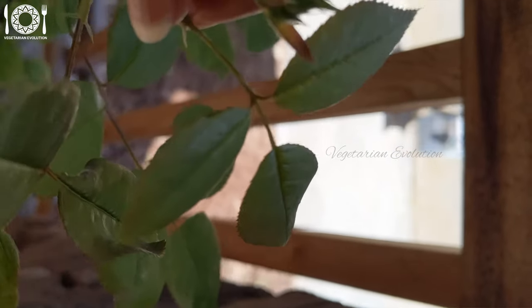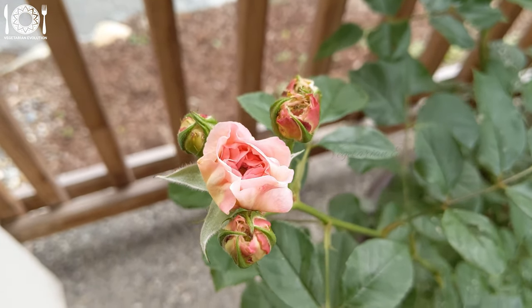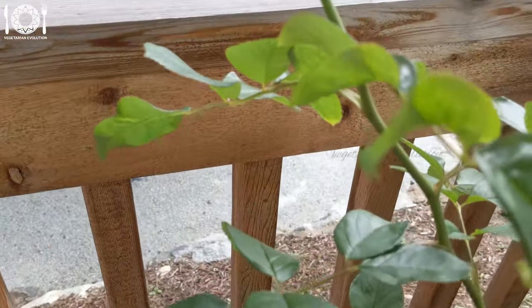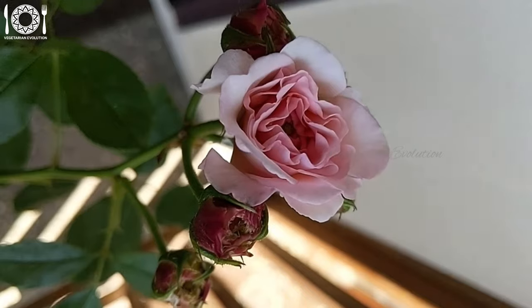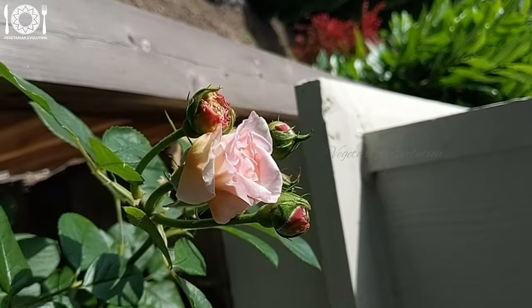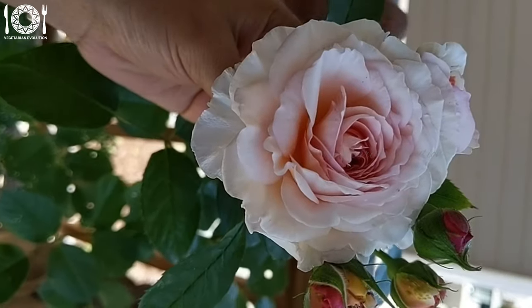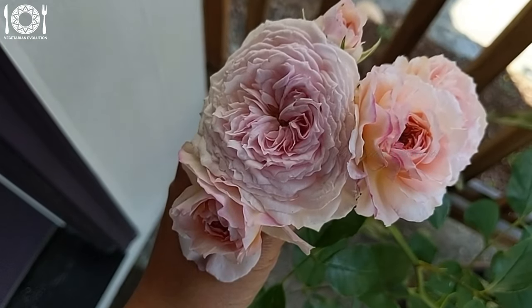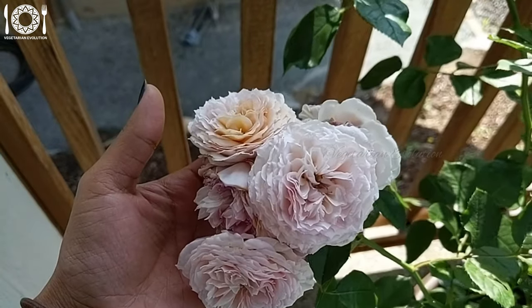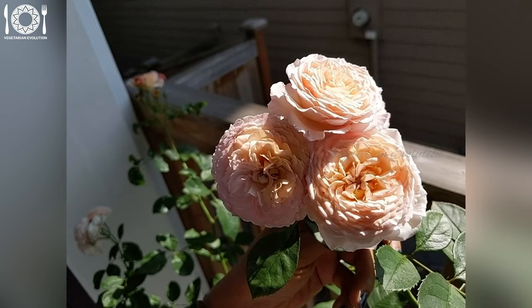On day 40, I started noticing flower buds developing on the plant. It was on day 55 that I started noticing the buds breaking — this was the most thrilling stage to witness as the rose began to unfurl and show glimpses of its bloom, revealing vibrant colors and the exquisite shape of the rose flower. Day 60, day 63 — this was the peak of it. Day 70 — enjoy the photos.